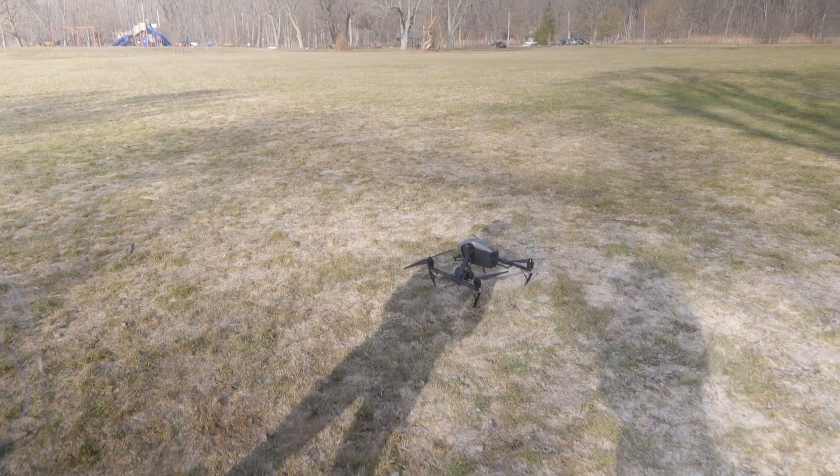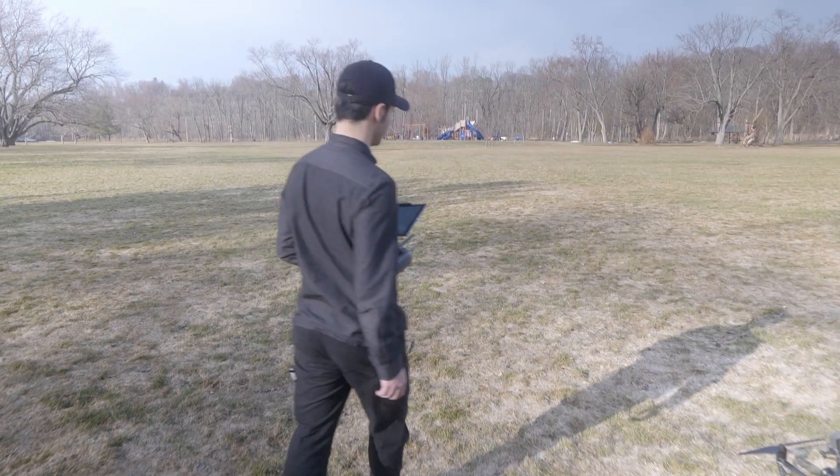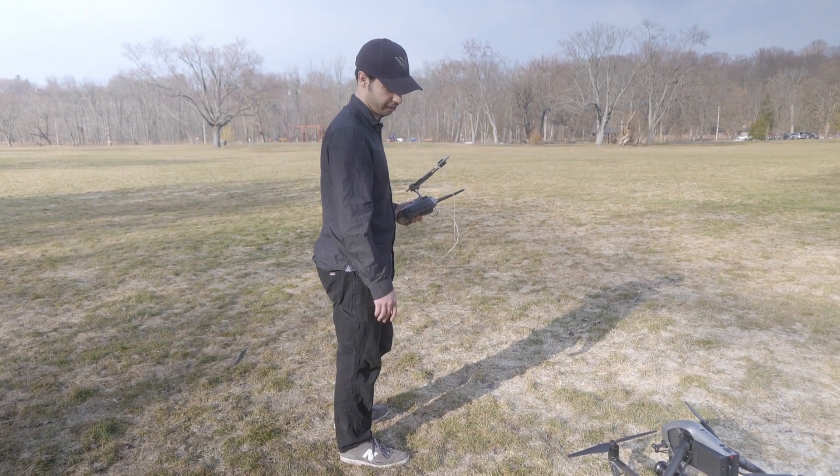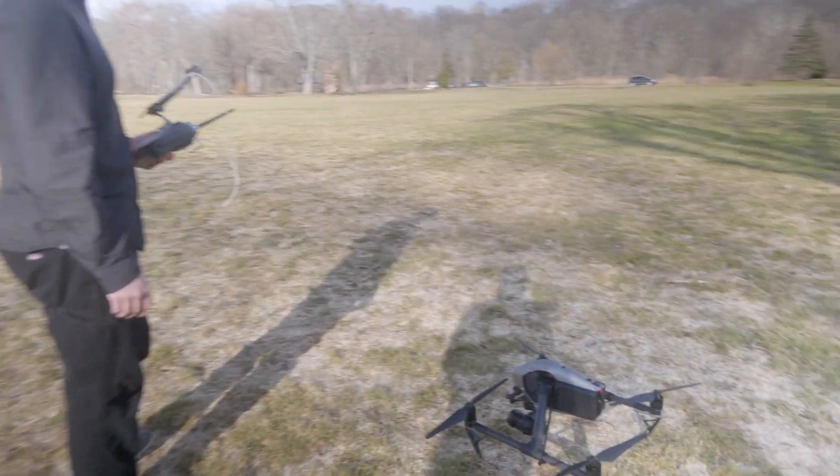The nice thing about the Inspire is you don't really have to worry too much about messing up the gimbal when landing because it's so high off the ground. This was some soggy wet ground and it still did fine. Alright, now it's time to fly the Mavic. We're going to start our timer again, get this one all set up, get a memory card in it, and get it off the ground.